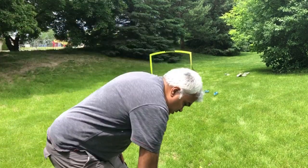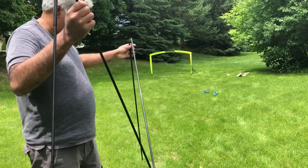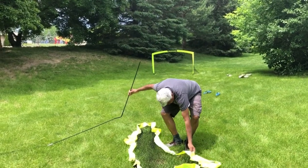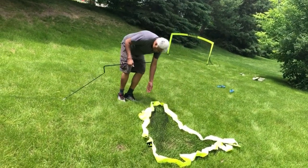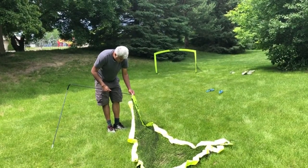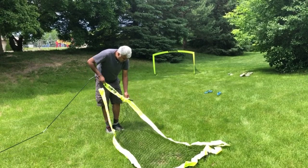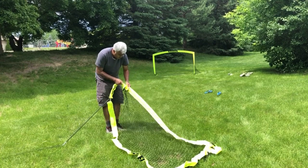Take one of these assemblies — so this is the whole thing. This is the part that needs to go in. You just start pushing it in on one end, like this, and you get to the corner and just twist it around and keep pushing.